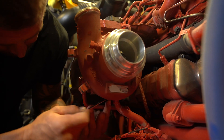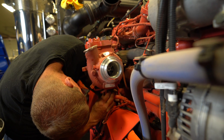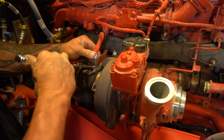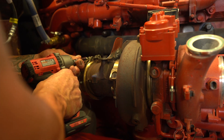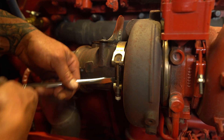From here, we go to the bottom side, removing the oil drain tube from the bottom of the turbine housing. From there, we will go to the NOX sensor, removing it from the adapter, undoing the V-band clamps, and completely removing the exhaust side adapter.